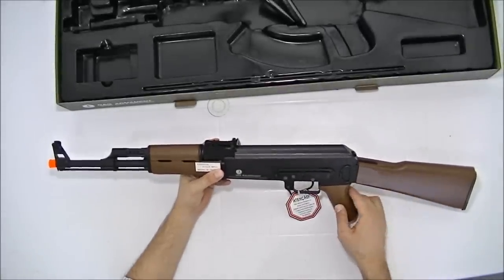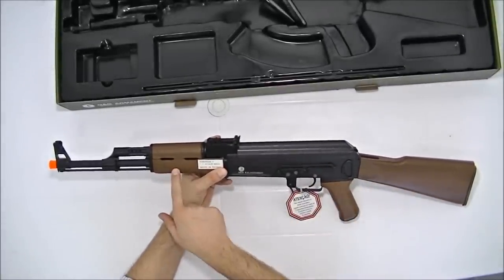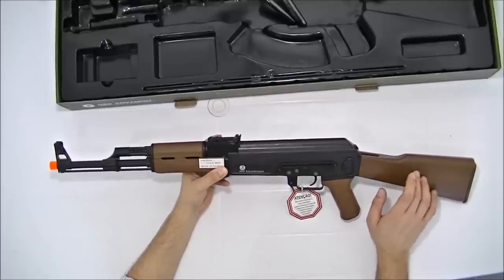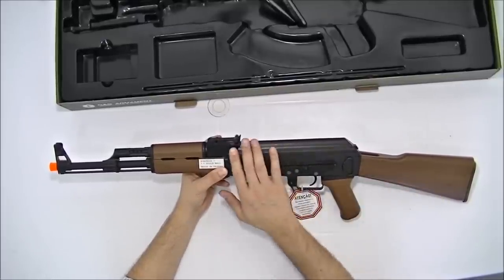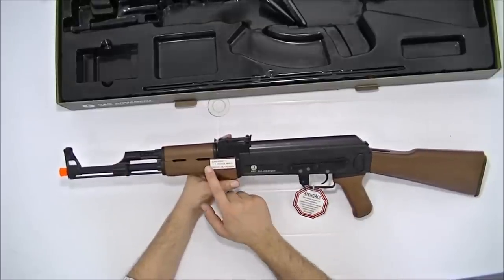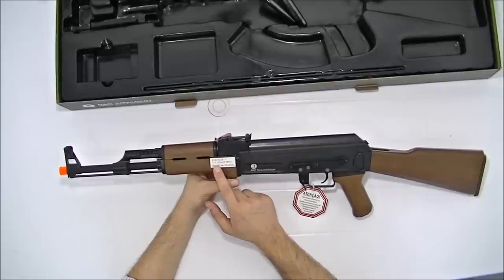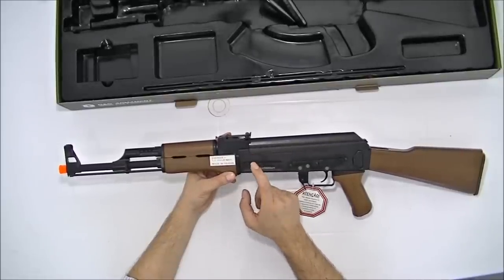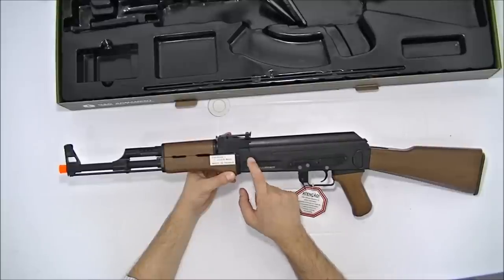Porém, a coronha, o pistol grip e o guarda-mão são em ABS — não é metal. Então ele não é 100% metal; tem partes em ABS, mas o restante é metal. Olhando o lado direito: feito em Taiwan, energia de 1,1 Joule, velocidade de 377 FPS, ou seja, pés por segundo.